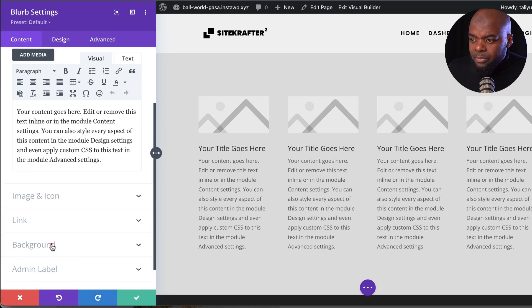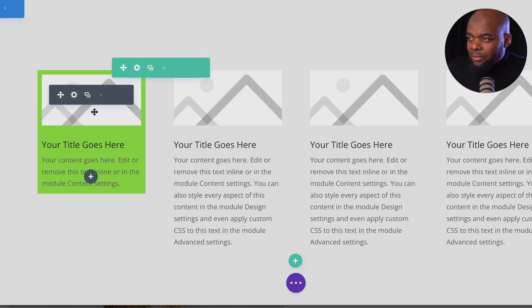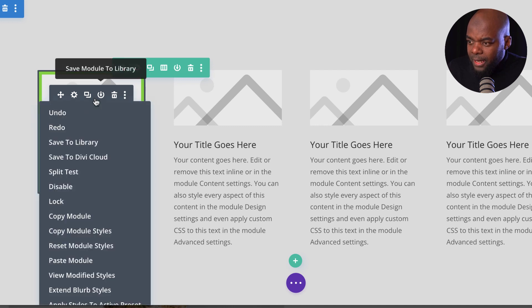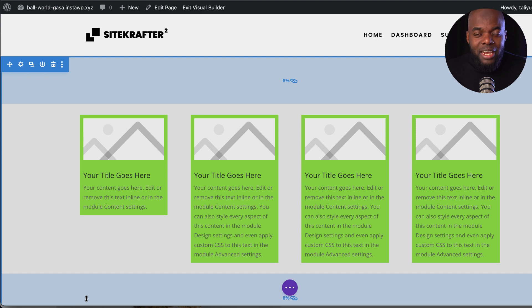Let's add a background. Say we've finished designing this but need to apply the same design to the other three. There are several ways to do this, enabling you to work really fast. One way is to extend the styles — save this, hover over the item, and click 'extend blurb styles,' then select 'throughout this section.' All your designs are now updated just like that, saving a lot of time. You can also copy module styles and paste them onto each one individually.